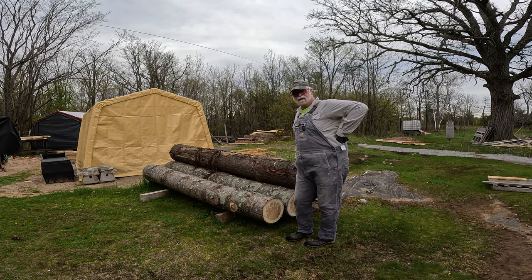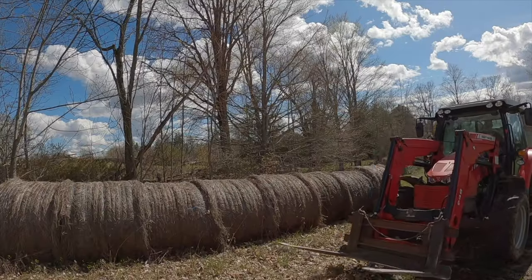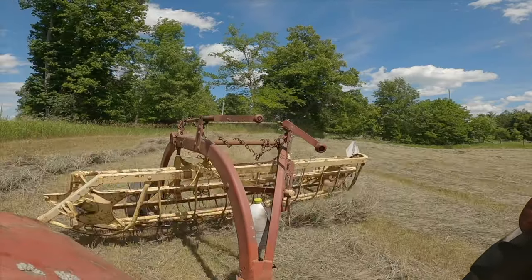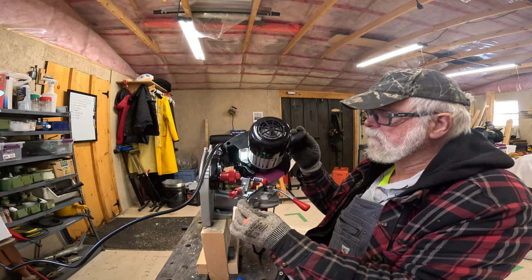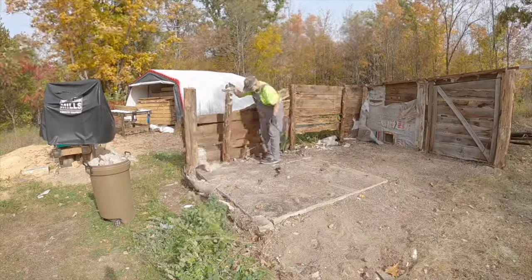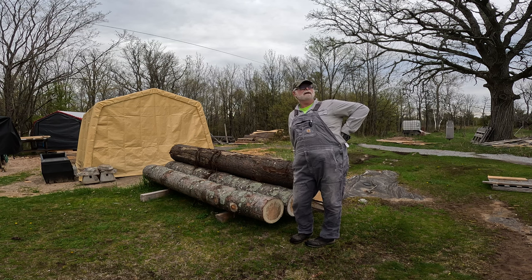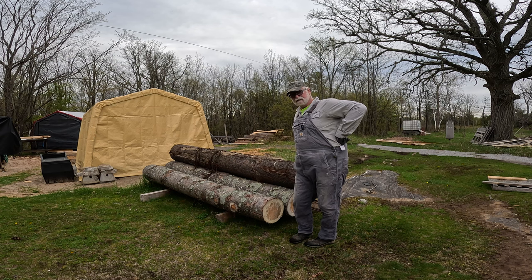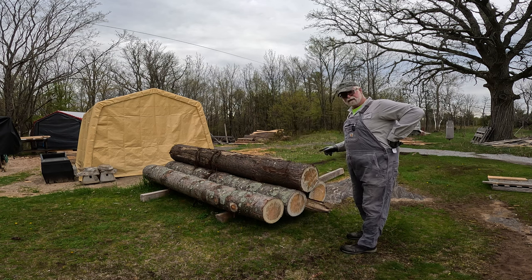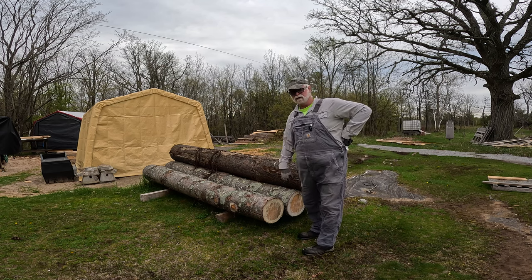Hello YouTube and welcome back to Retired for Life. It looks like we've got a bonus day — it's very cloudy and was supposed to rain heavily all day today, but now they're saying it's just going to stay cloudy and possibly clear up later. So that means we're going to finish up, get these logs up on the mill, turn them into lumber, and that's the end of it. All right, let's get to work.